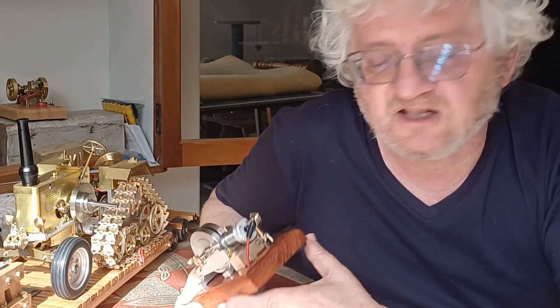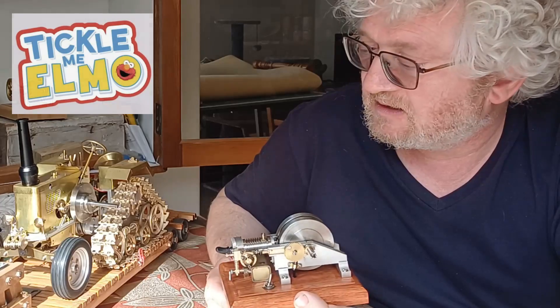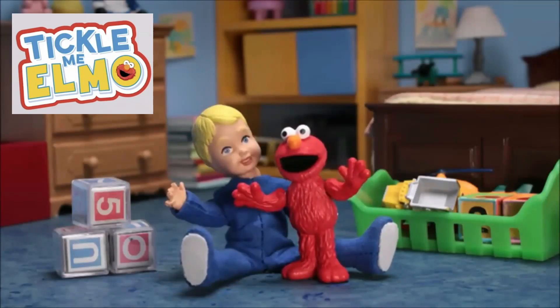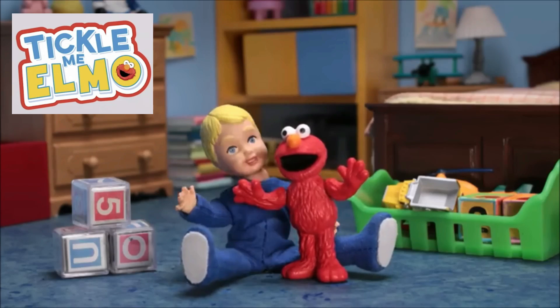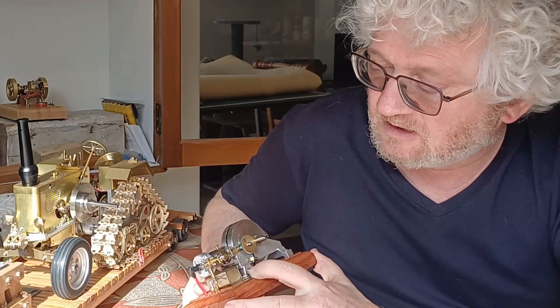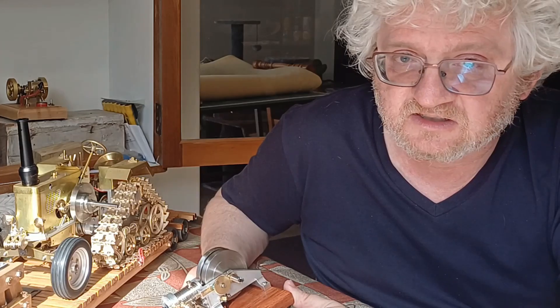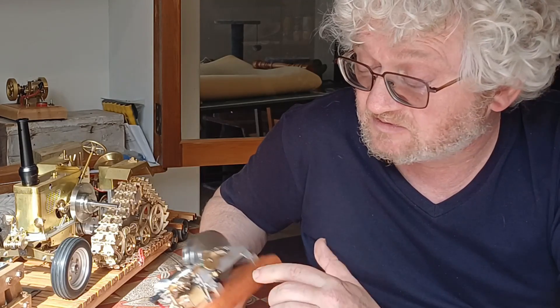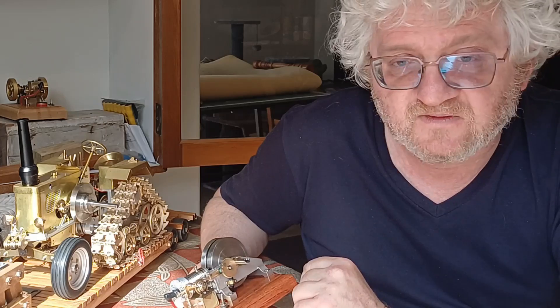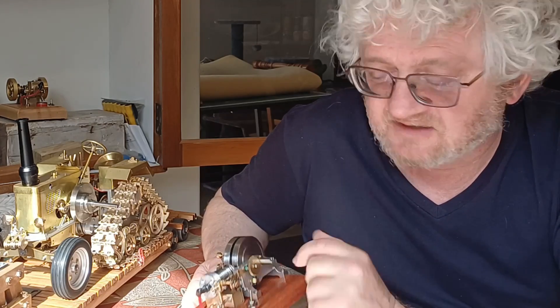Ever since Elmo I haven't minded if my favourite toy does something unexpected. Hopefully not as traumatising as the Elmo experience was, but yeah, love working on these things and we're going to perfect this and give it a run.